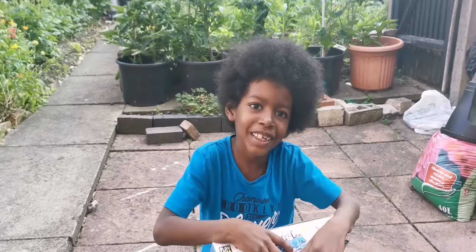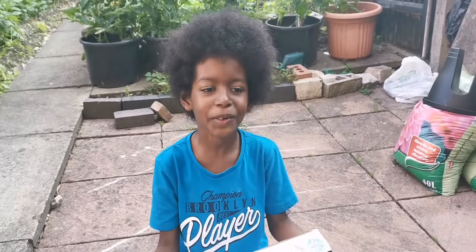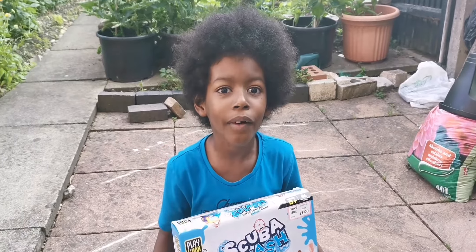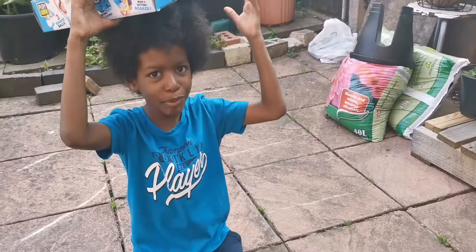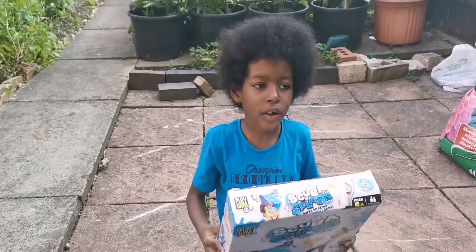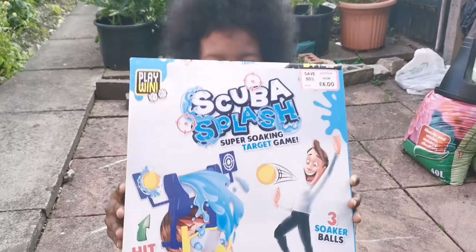How's everyone doing at home? Are you guys having a good day? I hope you are, because we're having a good day — we're back with another video. We've got toys and games, it's a game today.